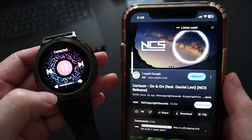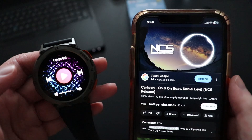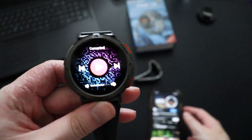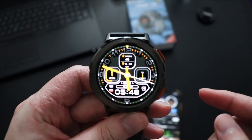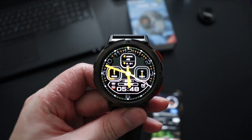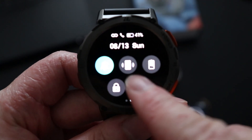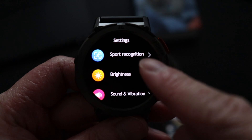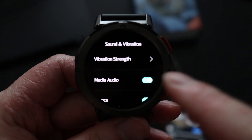Right now the music is playing from my phone. To play sound from the watch speaker itself, go to Settings, scroll down to Sound and Vibration, and turn on Media Audio.